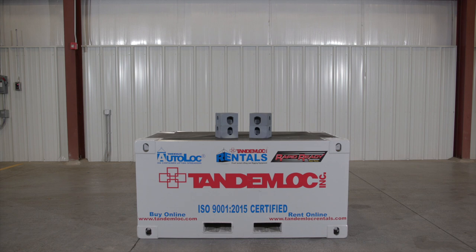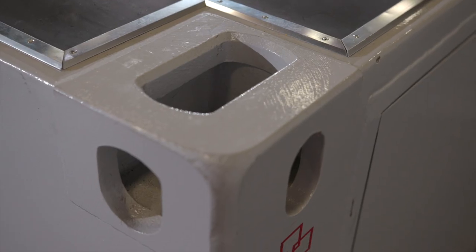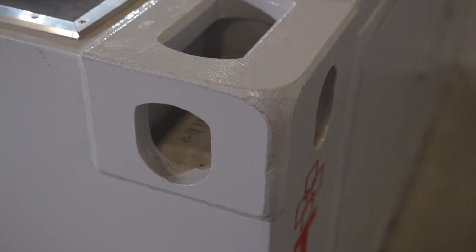Corner fittings are the main component and backbone of any ISO type container used for intermodal shipping. ISO containers and corner fittings are controlled by worldwide standards and specifications. These specifications dictate the dimensions and ratings of the container and corner fittings, and state that all lifting and tying down must be done using the corner fittings.